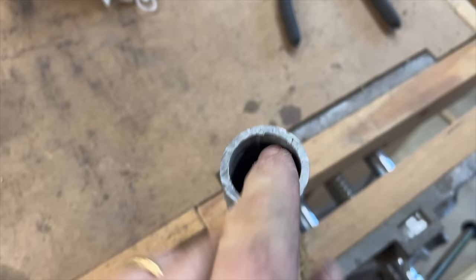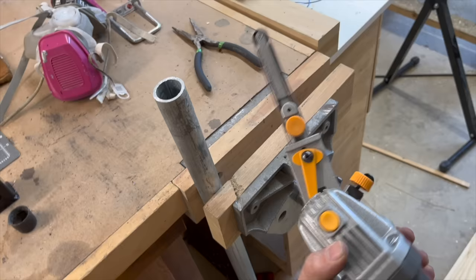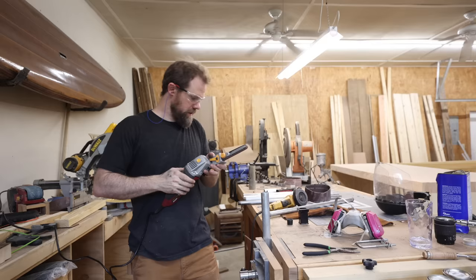Here's that weld seam I was telling you about on the one-inch pipe — it runs the full length. When we try to put the three-quarter-inch pipe inside, that little weld seam is the only thing preventing it from going in. I've got this die grinder from Harbor Freight — it's about $35 and well worth it. We're going to use that to grind the weld seam out of there, and then the three-quarter-inch pipe should telescope inside just fine.